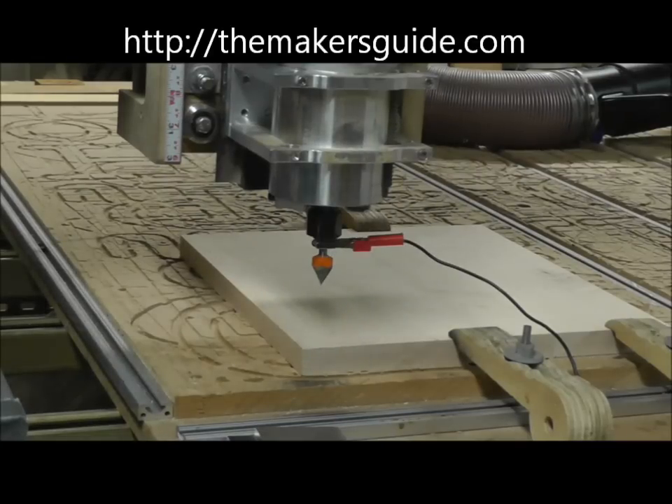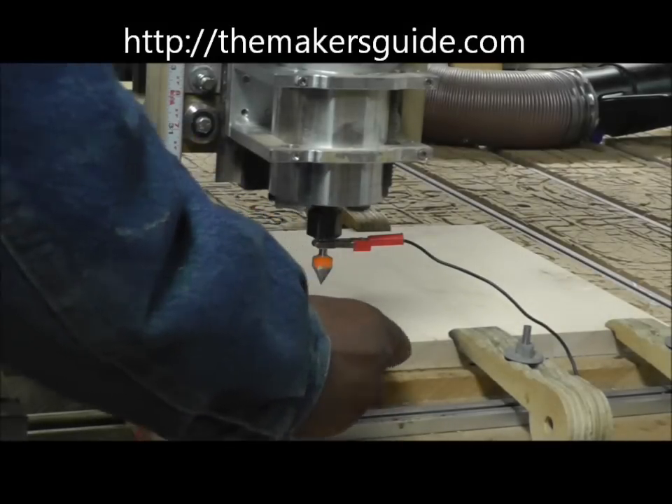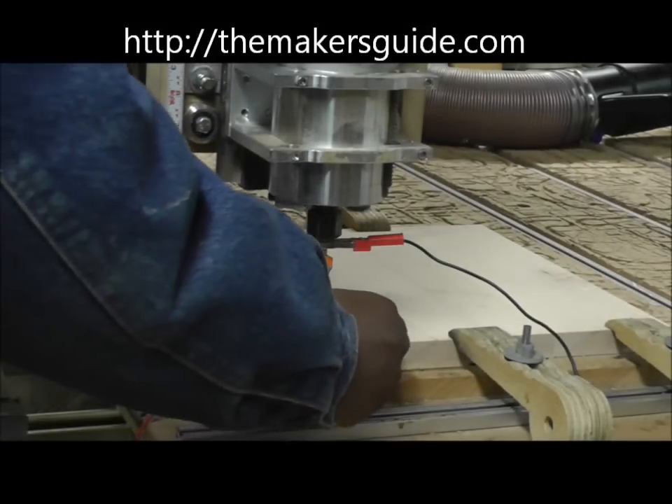Hi, this is Bill from the Maker's Guide and I'm here to show you how to center a tapered bit to find the edge using the Maker's Guide triple edge finder.